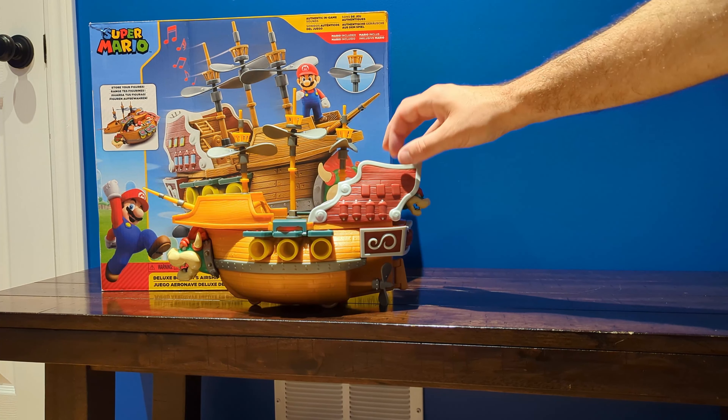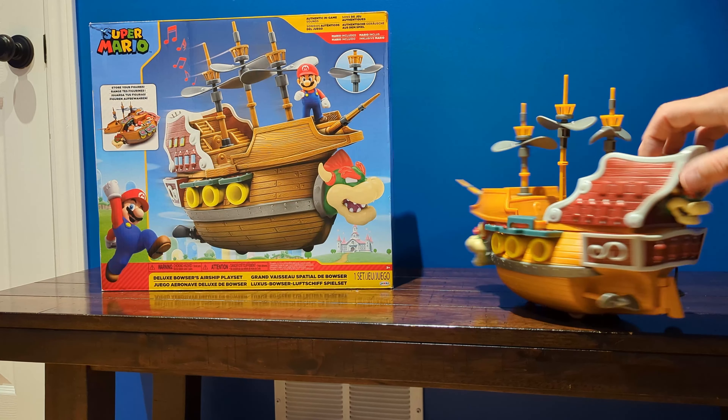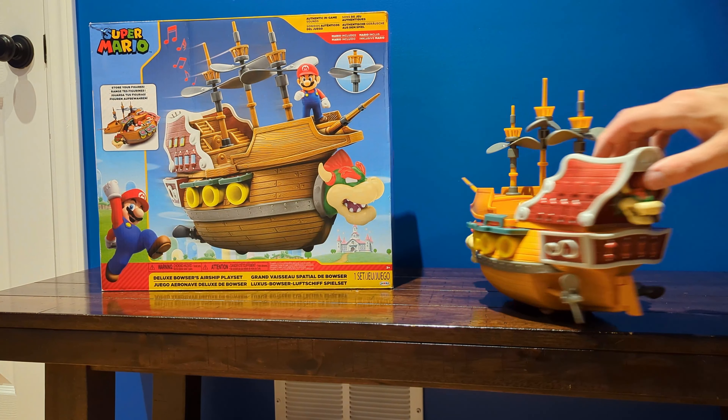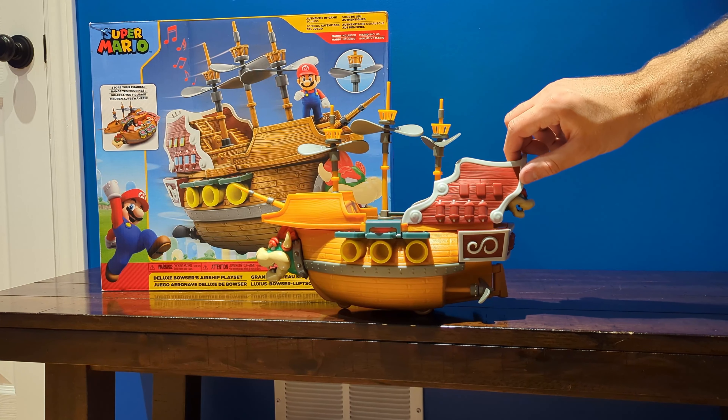This toy is pretty straightforward. It does have wheels on the bottom, and when you drive it, you can see that the propellers at the bottom do spin. In terms of the propellers at the top, they only spin if you kind of hit them with your fingers.